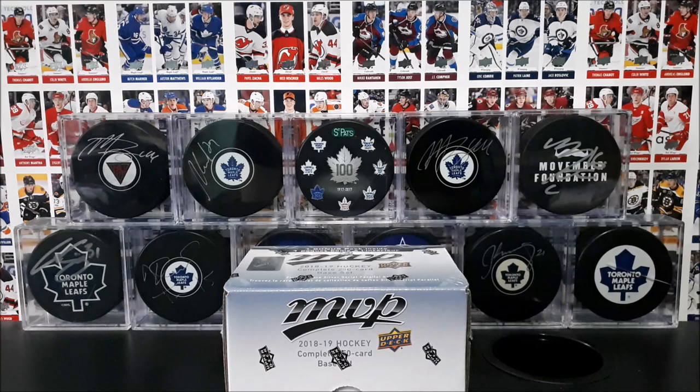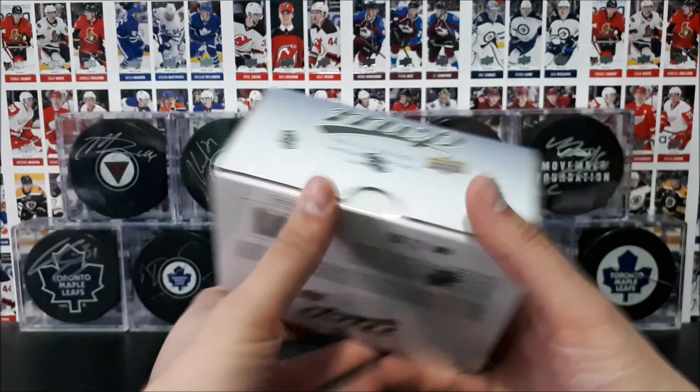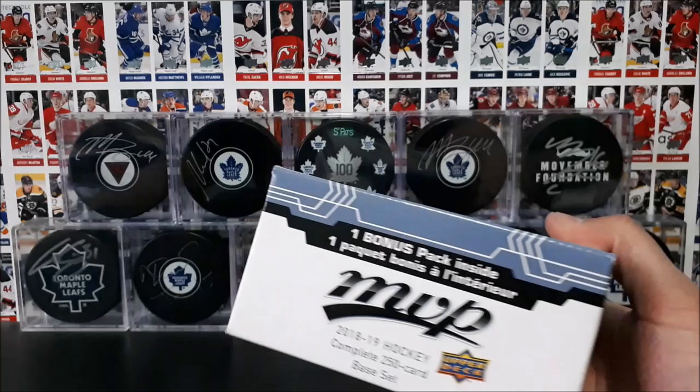On this show we open up trading cards and share that experience with you. Today we have the complete base set of the 2018-19 MVP hockey card set. You can get one of these from ZephyrEpic.com — I'll leave the link in the description below so you can check that out. But let's go ahead and open this up.